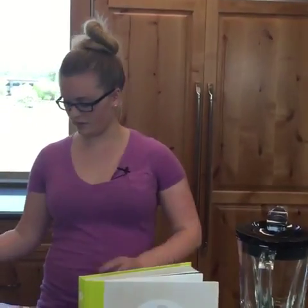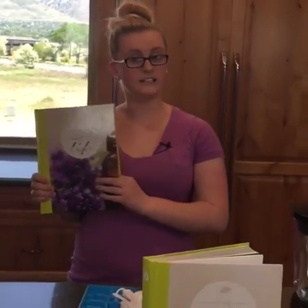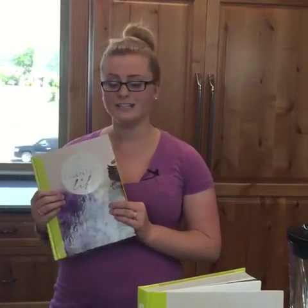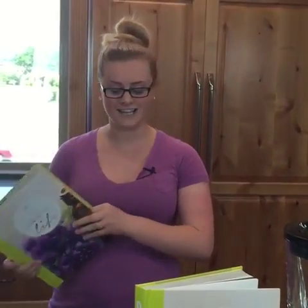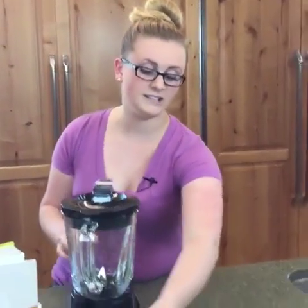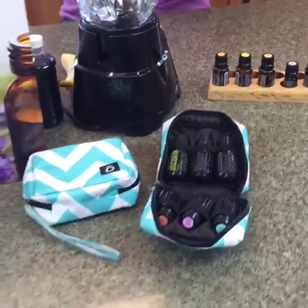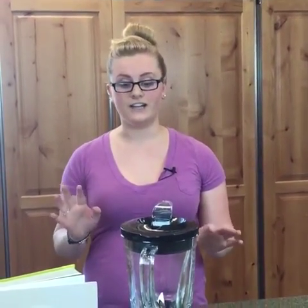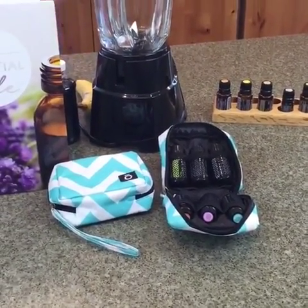We are first going to start off with our popsicles. Here's the Essential Life book, which is where the recipes come from, and today we are giving it away — so comment down below, interact with the video, and we will give it away. For the next 24 hours we are discounting this cute little bag that holds six oils, perfect for picnics or going to the park. Originally $14, now $9.95.